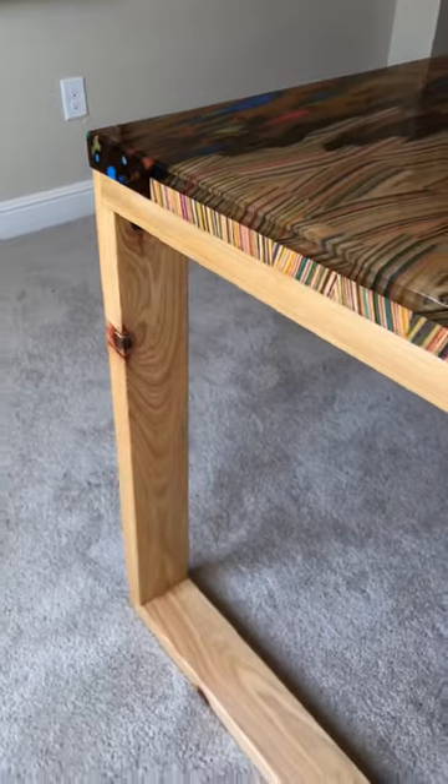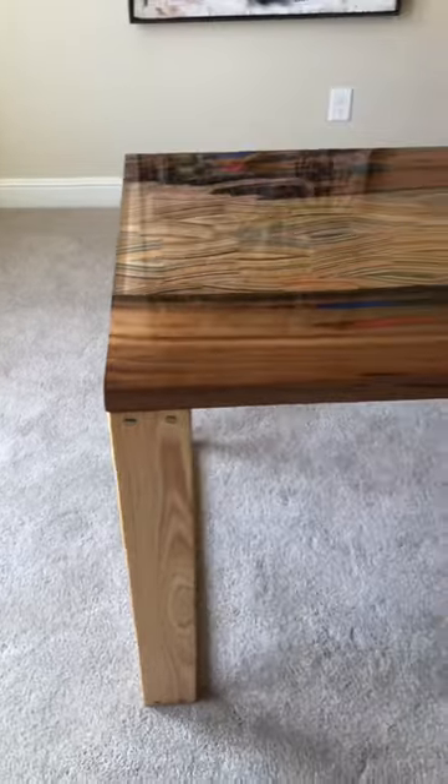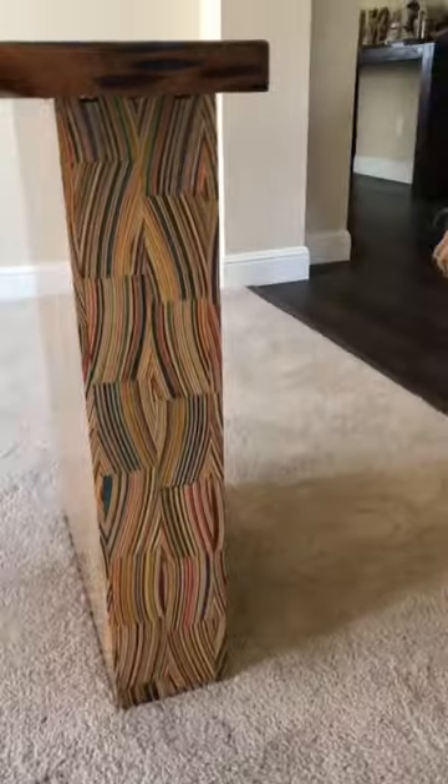I used another cypress for one side of the base of the table, and did a mitered box that matched the pattern to the top of the table. I love the way this one turned out and I can't wait to show you guys what I'm coming up with next.